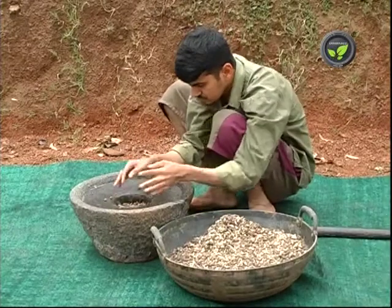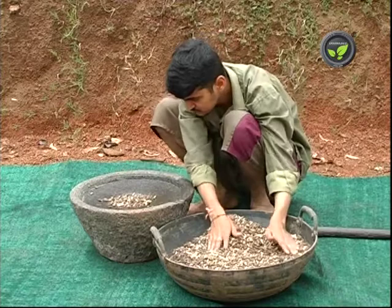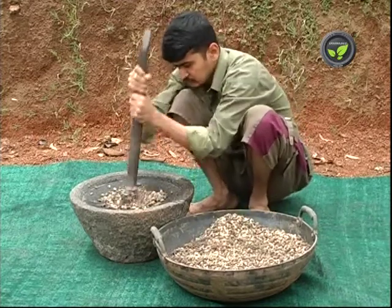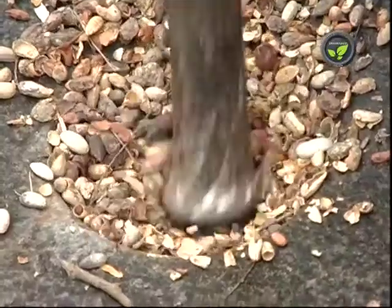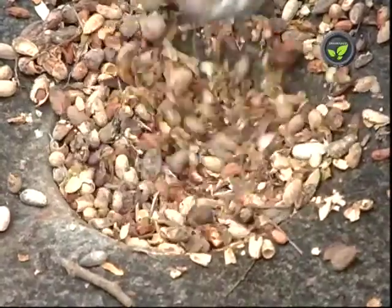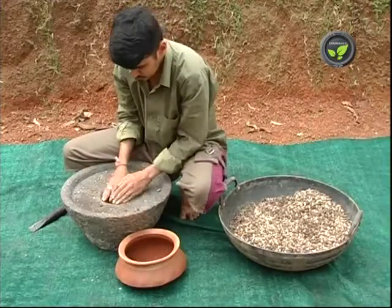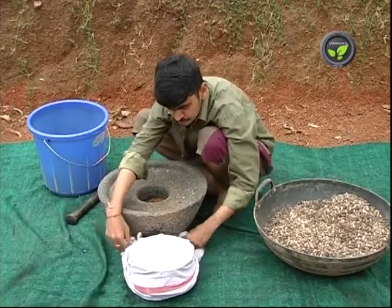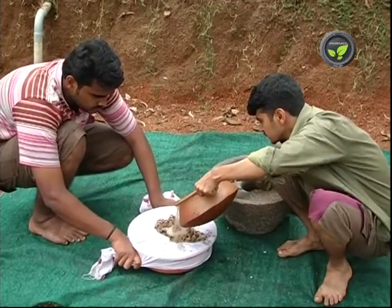We can use some plant extracts for biological control of pests and diseases. The first one is the neem seed extract. 3 kg of fresh neem seed or 5 kg of old neem seed is enough for one acre. Pound the seed finely and soak it in an earthen pot in 10 litres of water. Cover the mouth with a cloth and keep it for 3 days. Neem seed extract is ready after filtering this mixture.